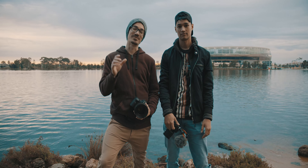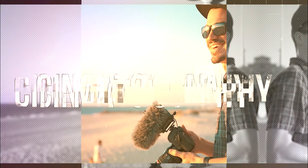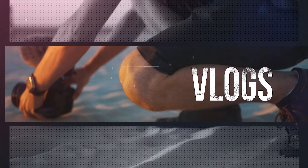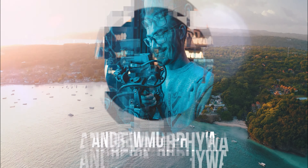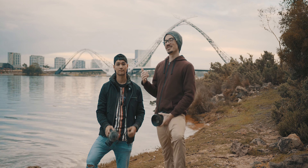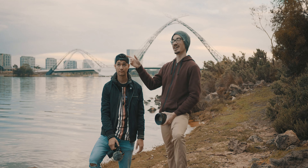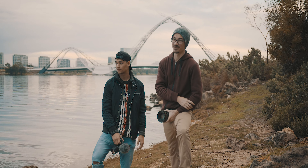So today, Nick and I are going to show you our top tips for shooting handheld video. So let's get straight into it. What's up guys? Andrew Raff here, and today I'm down here with Nick and we're at Victoria Gardens in East Perth. We're going to shoot the sunrise, get some cinematic B-roll and show you guys the best tips to get handheld footage.